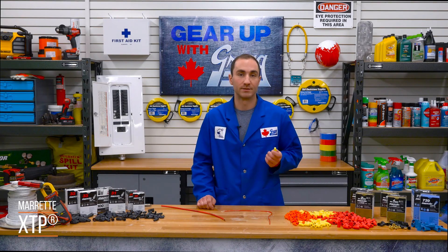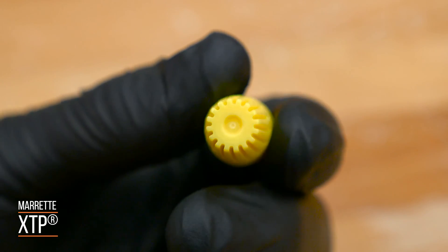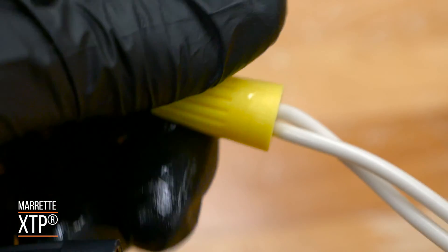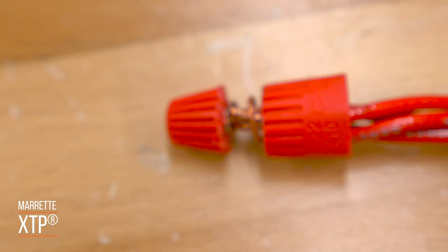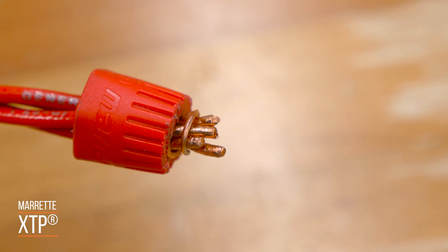The surface of the XTP connector combines a matte finish with closely spaced deep grooves for superior twisting power, even if your hands are greasy or damp. The spring expands or contracts to accommodate more wires with less twisting effort, compared to other connectors with a fixed spring design.